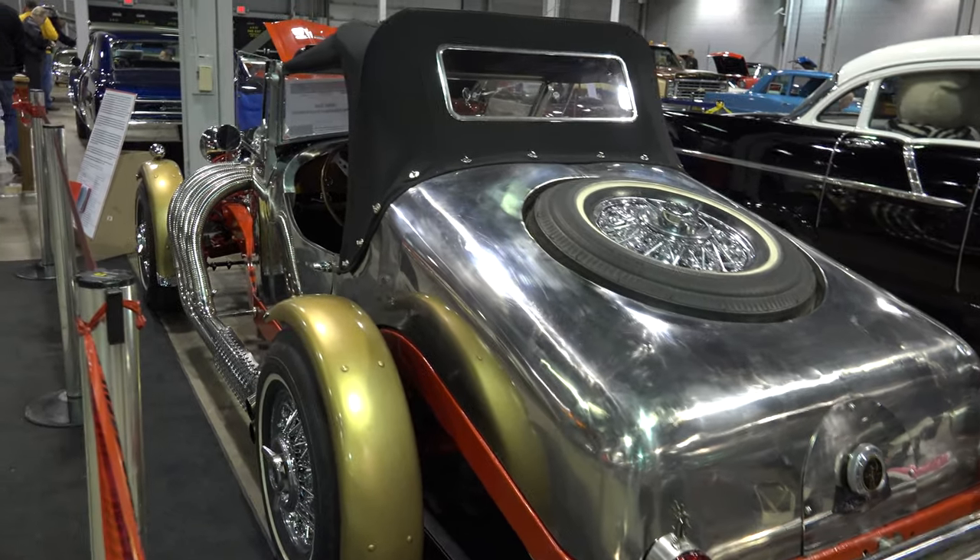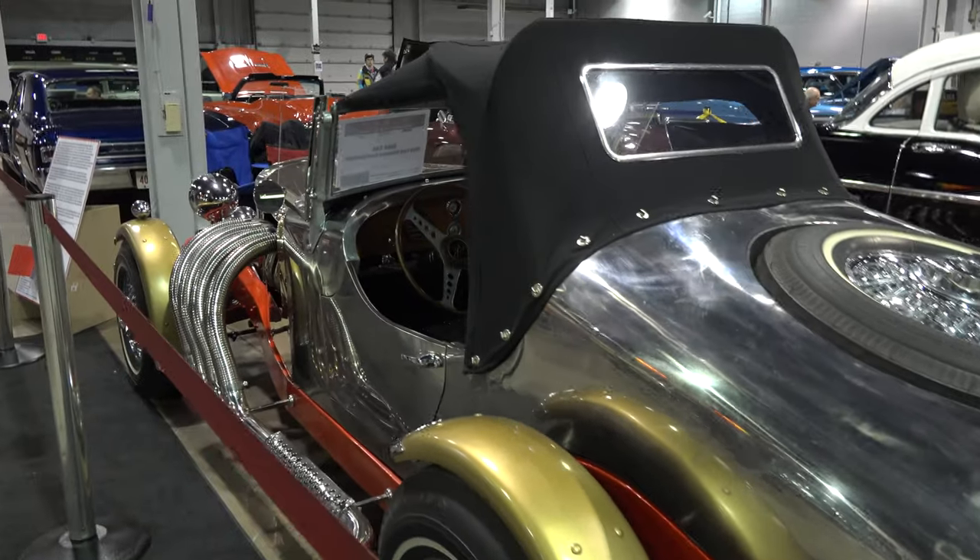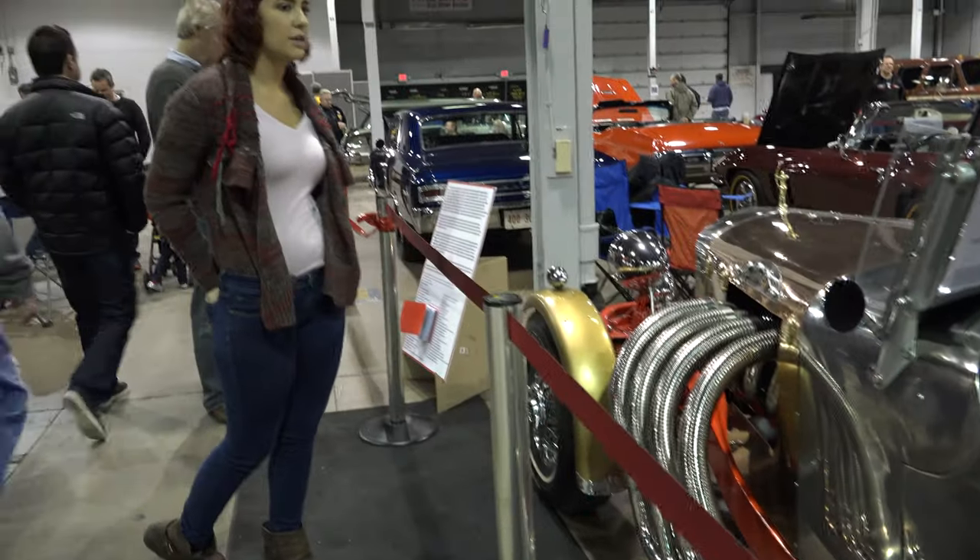This car also includes curved stainless steel bumpers with matching exhaust heat shields at each door.